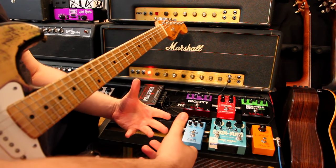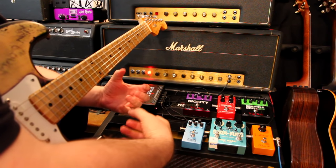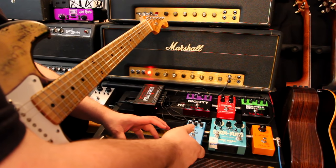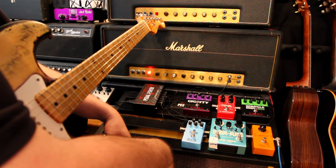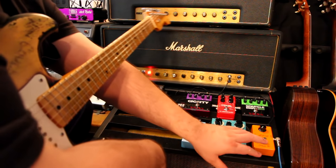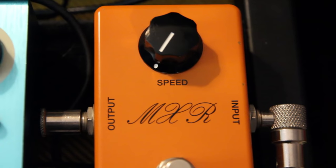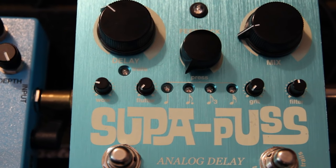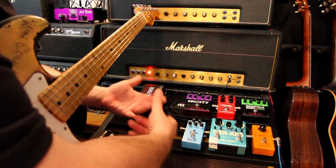Pedal wise, we're going to cop some of what Eddie did, which was running into a Phase 90. Then he ran into an Echoplex with one repeat smacked in front of his Marshall. So what I'm going to do is use a Phase 90 — this is one of the reissue ones — and then that's going into one repeat of this Super Puss, using it like he would have used the Echoplex. And then that is getting slammed in front of the Sparkle Drive mod in its mod number three setting.